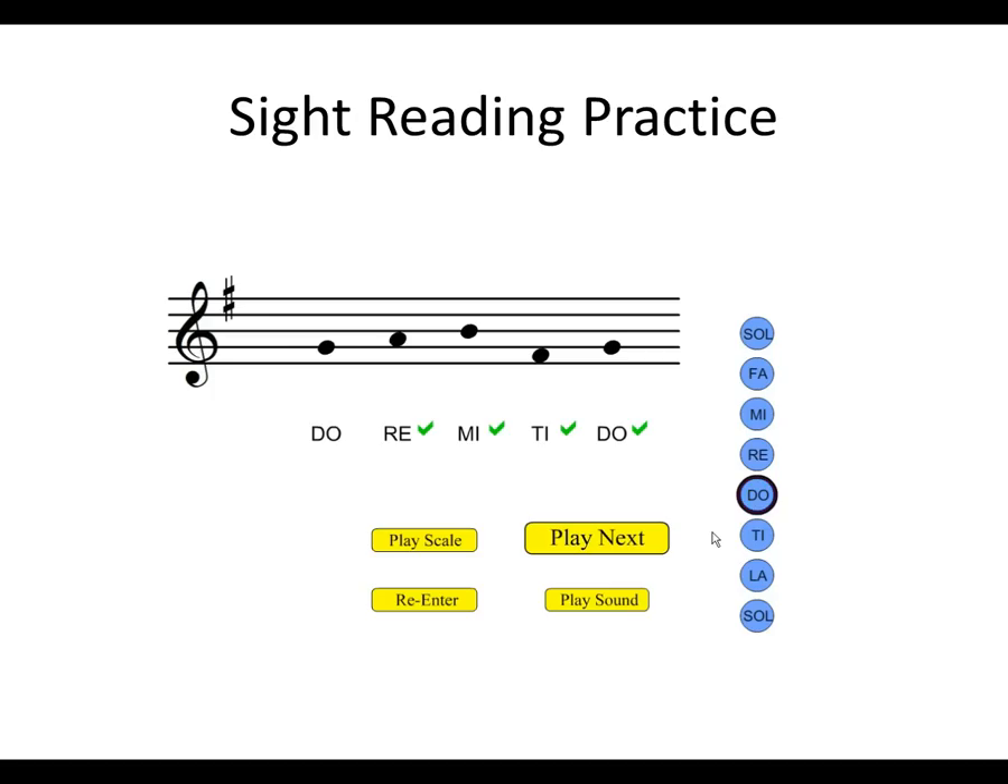This is sight reading: Do, Re, Mi, Ti, Do. Do, Re, Mi, Ti, Do.